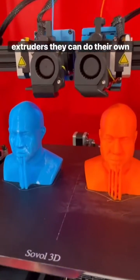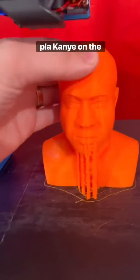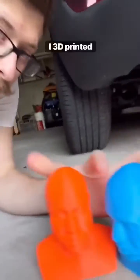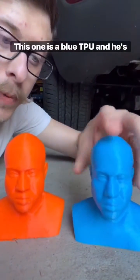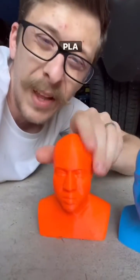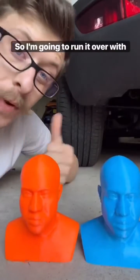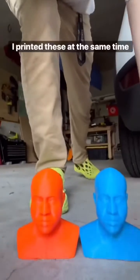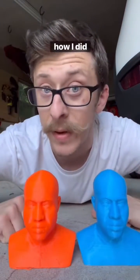And because there's two extruders, they can do their own thing, which means I can print a TPU Kanye on the left and a flexible PLA Kanye on the right. I 3D printed two versions of Kanye — this one is a blue TPU and he can handle a good squish, and this is flexible PLA and it's a little bit more rigid. I really want to see how they bounce back from a really good squishing, so I'm gonna run it over with my car. But here's the really cool thing — I printed these at the same time on the same printer, and this is how I did it.